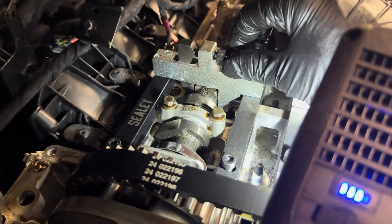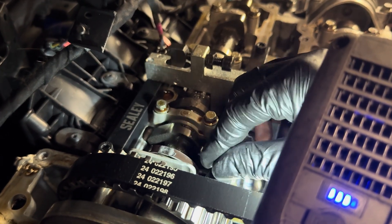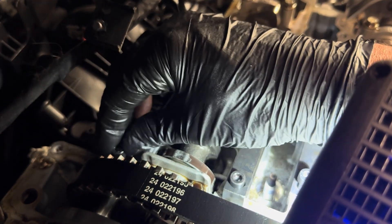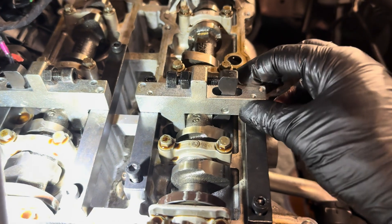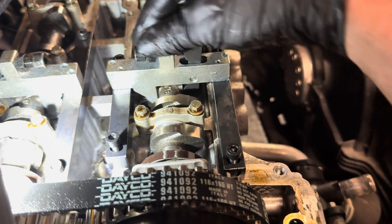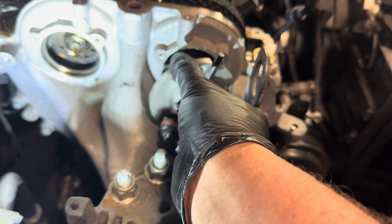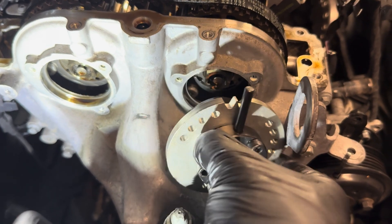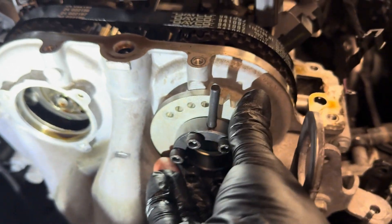We are now at the stage of timing up the engine. I'm not going to go into this too much — I have a couple of videos, one with the Sealy timing kit and one with the Laser kit, so check out the links at the end of the video. As a personal recommendation, I've used both kits and I prefer the Laser one — there are a few more bits in the kit and it just seems to do a better job. I'll put a link in the description for you to check it out.